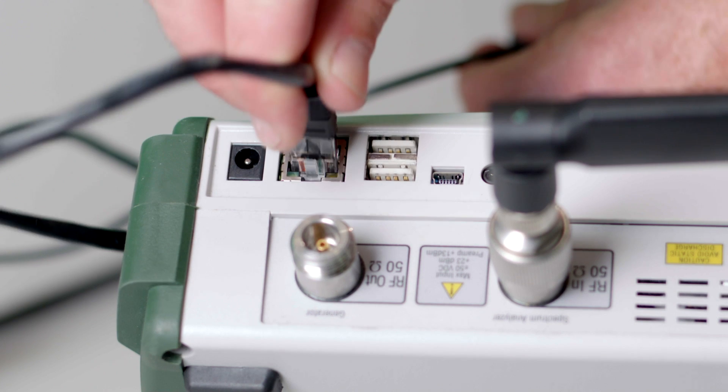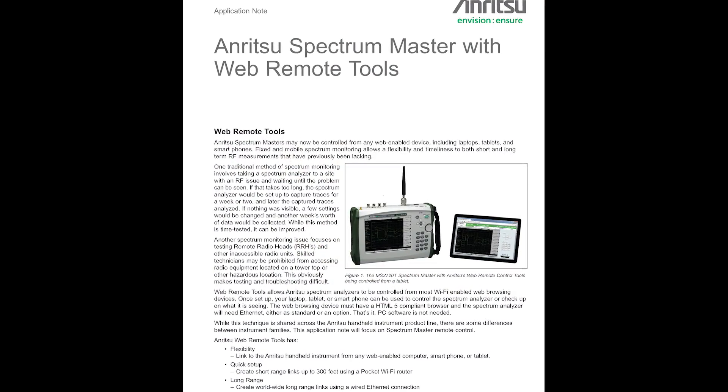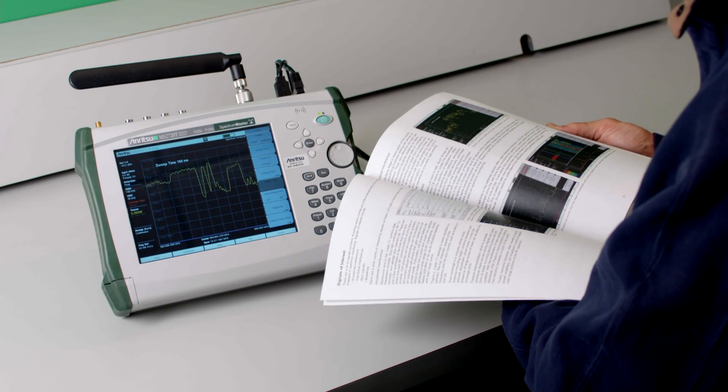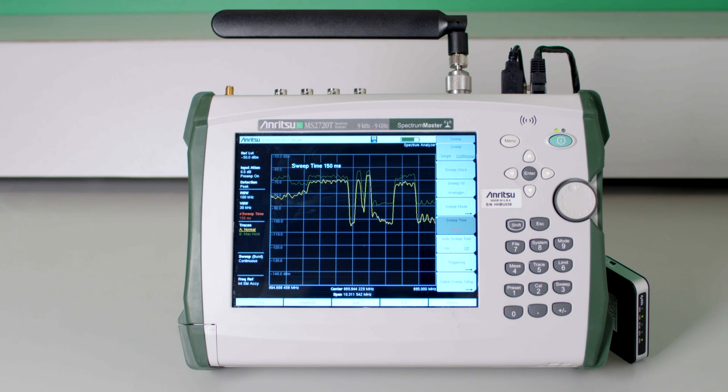Connection is through the instrument's Ethernet port. The how-to's are covered in the Anritsu Application Note, Anritsu Spectrum Master with Web Remote Tools. Though the note is specifically about the Spectrum Master line of products, it applies to all of the Anritsu Handheld Master Series instruments.